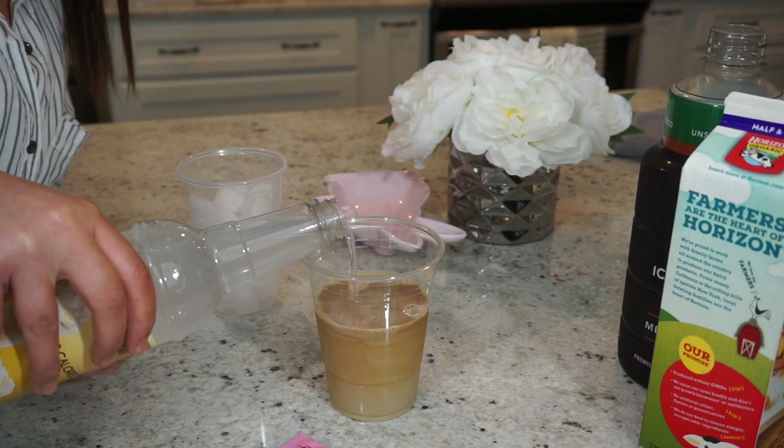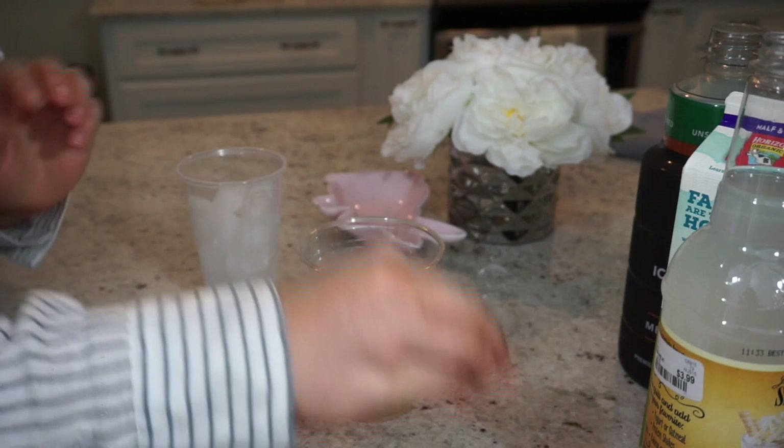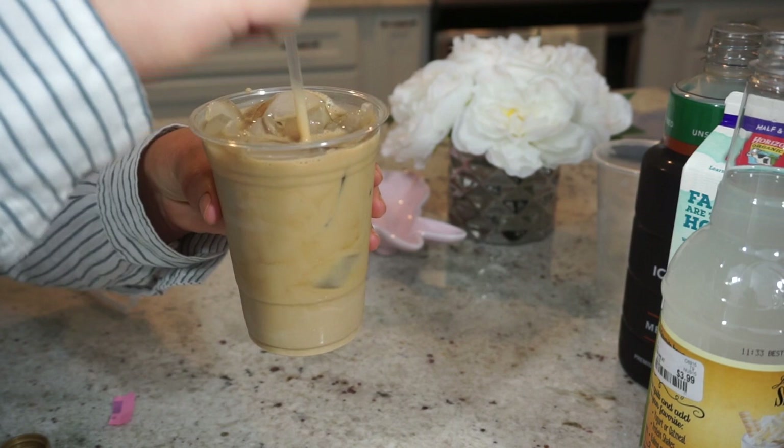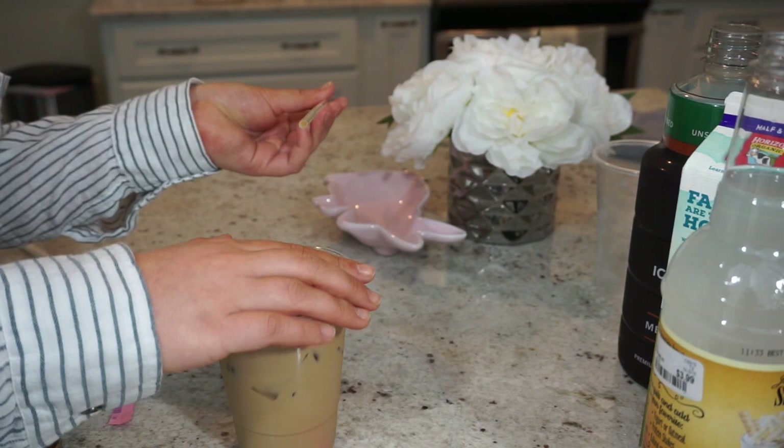Now I'm going to take my Sweet and Low and add that in the cup. Then I'm going to take some ice and dump it in there. After the ice goes in, I'll get my straw and mix it all together. Now I'm just going to add my top onto the cup.